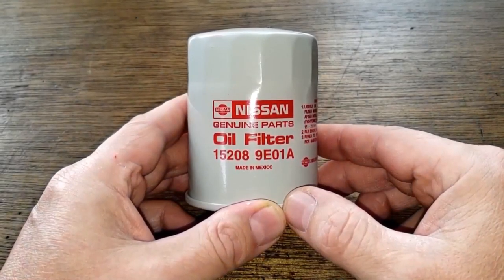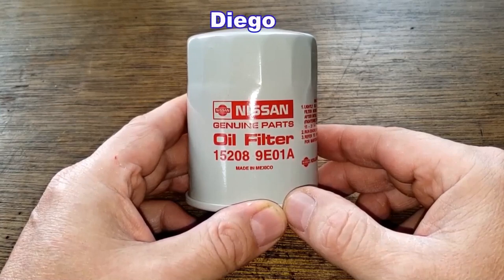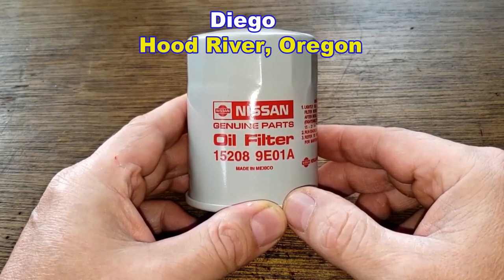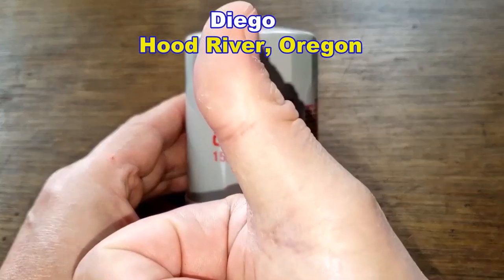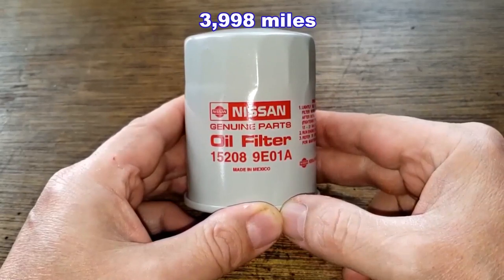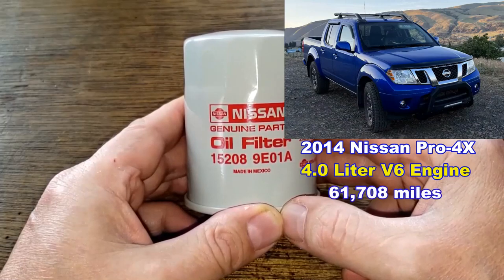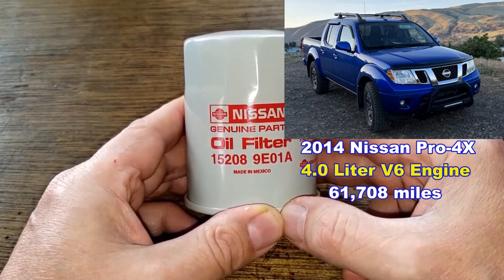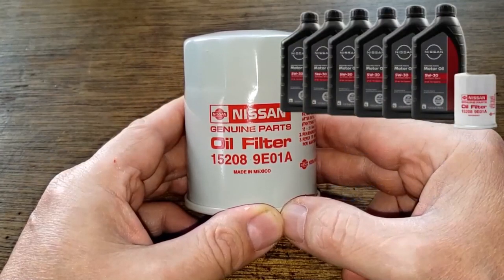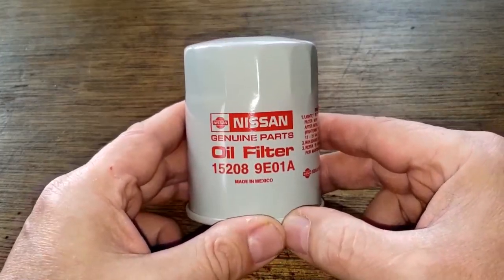Today we'll be opening up this used Nissan oil filter, number 15208-9E01A. A very generous viewer named Diego from Hood River, Oregon sent me this used Nissan oil filter. This filter was in service for 3,998 miles and came off of Diego's 2014 Nissan Frontier Pro-4X with the 4.0 liter V6 engine. His truck currently has 61,700 miles. The oil he was using with this filter was Nissan dealership 5W-30 oil. Let's open it up and see how it held up.